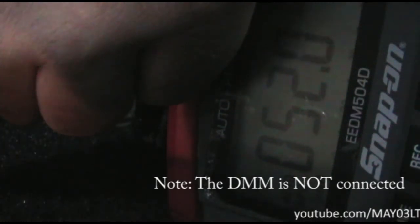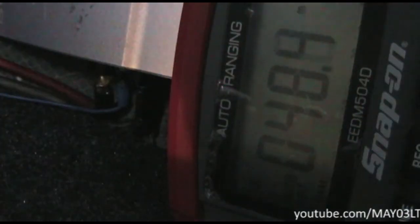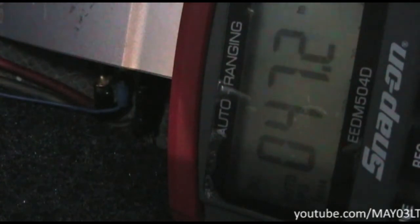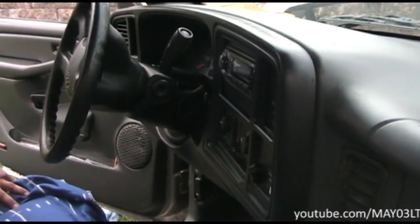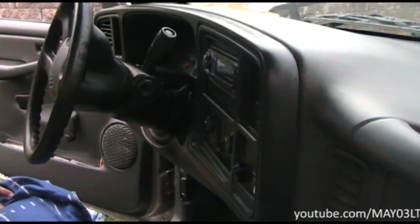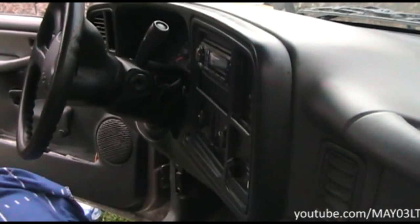With full battery power at the remote wire, the amplifier did not cut off. So what we're going to do is see what kind of voltage we have at the output of the head unit on the remote wire. My man is going to try to pull this dash panel off.